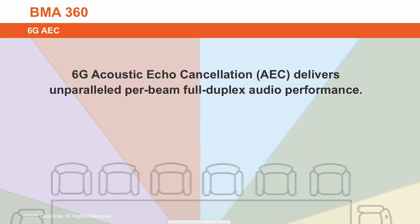And with 6th generation acoustic echo cancellation, the result is unmatched full duplex audio performance.